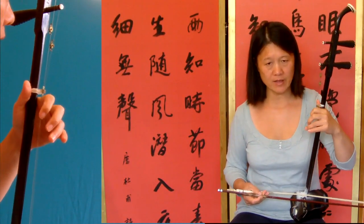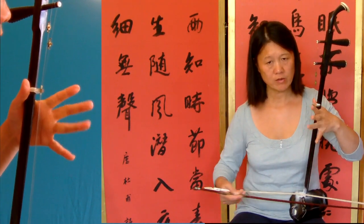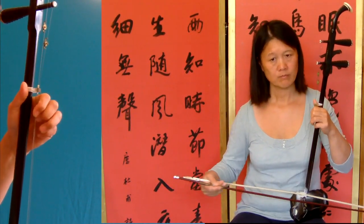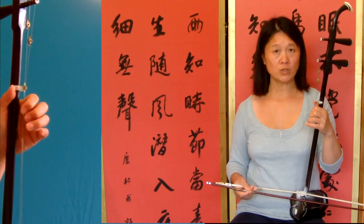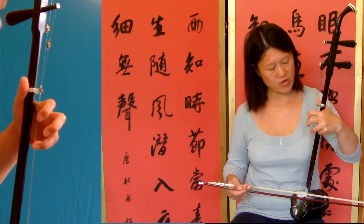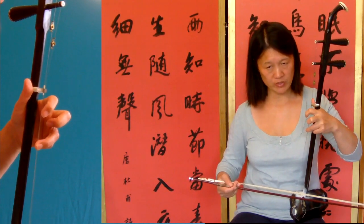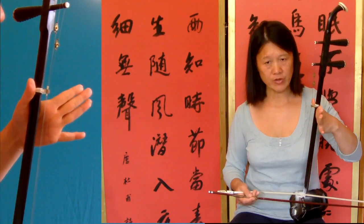So there's a slur there. Then bar twenty: inner string, third finger. That's the second beat — so the first beat, then second beat, then third beat.